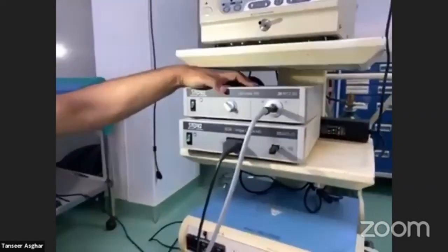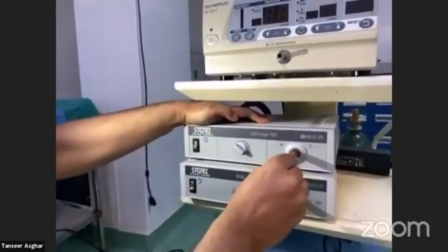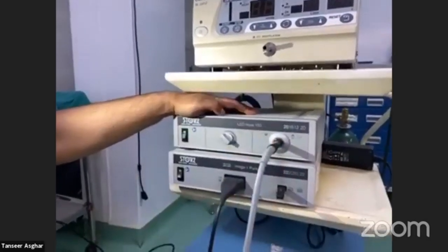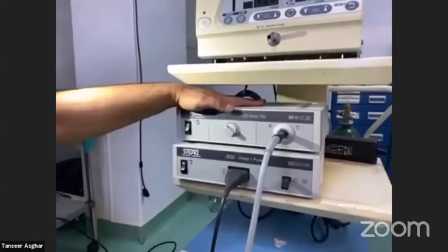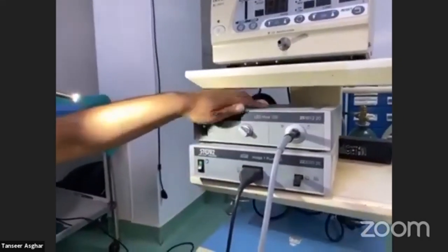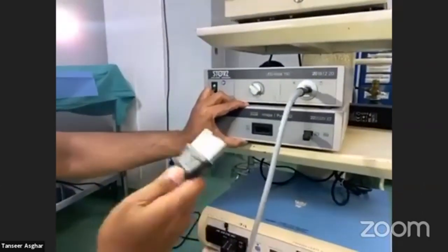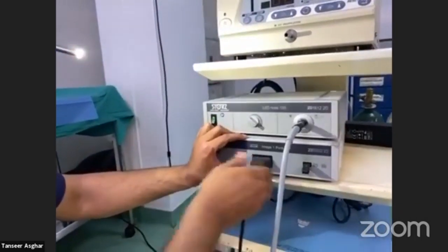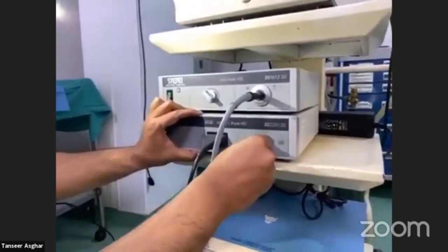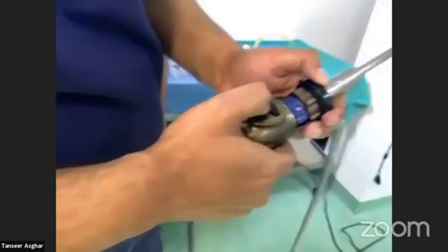Looking at the light source: it has a switch on and off button, a button to control light intensity, and a port where you insert the light source cable. This is an LED light source, though Xenon light sources also exist. The CCU or camera head unit also has a switch on and off button, a socket for the camera head knob, and a USB recording system — attach a USB drive and press the record button for a few seconds to start recording.